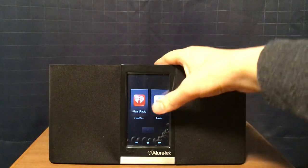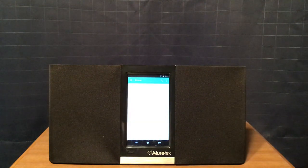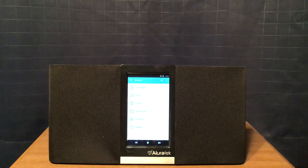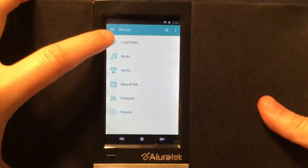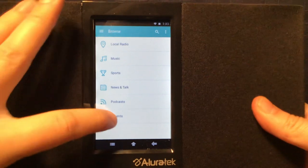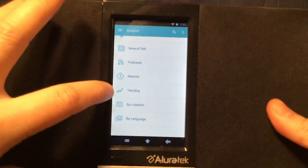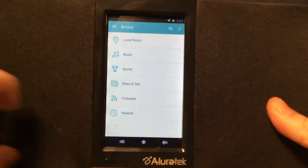Now I'm going to play some content from TuneIn. I tried the iHeartRadio app — it doesn't seem to work anymore. You try to go to a station and it just says it stops working and closes. TuneIn is really the only one that still works right now. It has local radio, music, sports, news talk, podcasts, recents, trending, by location, and by language — so you can search for stations that way.